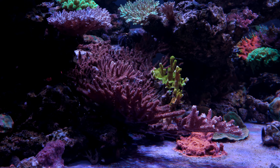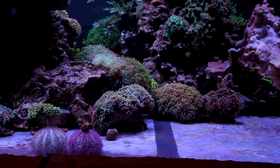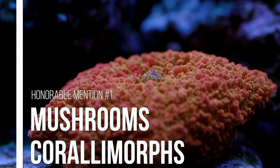One could technically put any coral on the bottom of a tank and make it work to some degree. It's not always a good idea to do so, and here we're going to cover why some corals make better bare bottom candidates than others. Let's hop right into the list and I'll cover my thought process as we go. I'm going to start with a couple of honorable mentions that didn't quite make the cut.